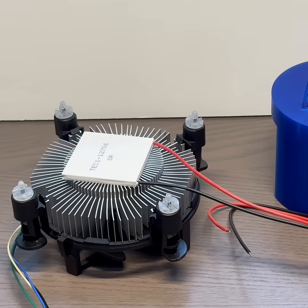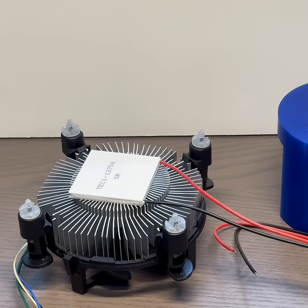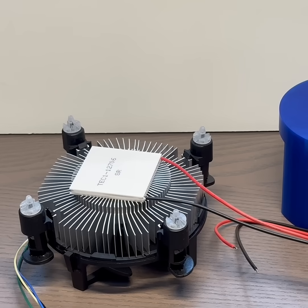Here we're using a much larger heat sink with a fan to dissipate heat from the hot side of the plate, allowing the cool side not to be affected by excess heat.